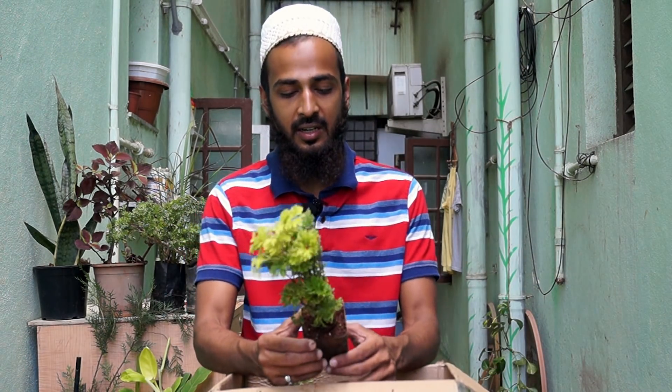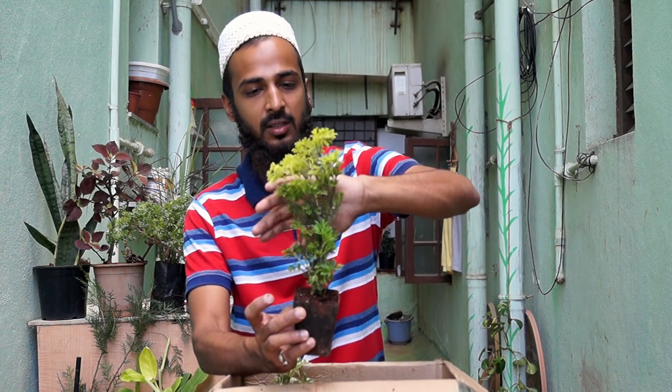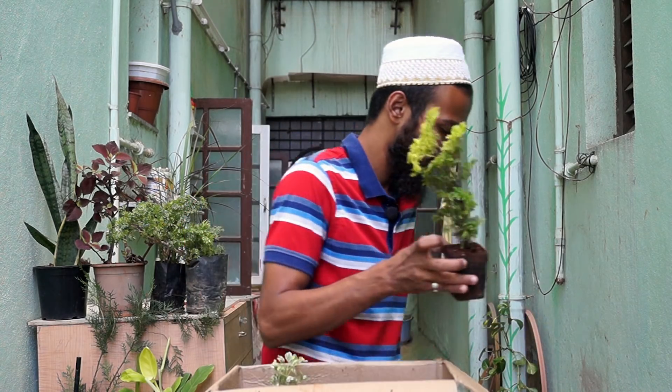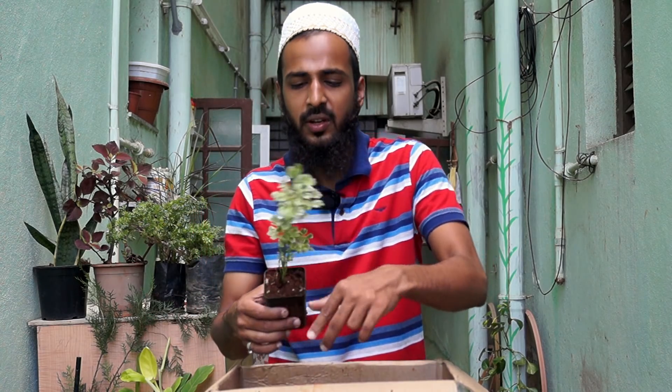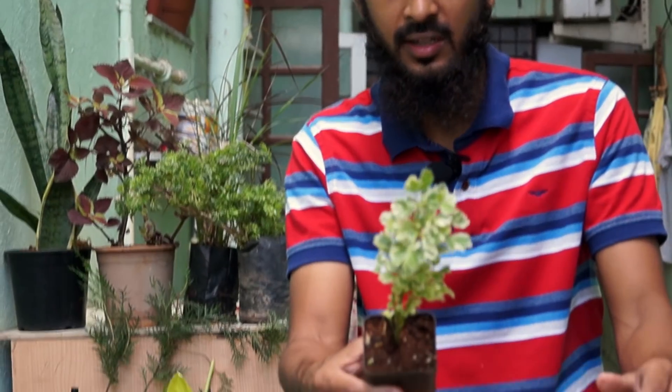The next plant I have is an Adelia — it's a very long plant and I'm loving how it's looking guys. This is also an Adelia but I think it's variegated — this is a very good Adelia.